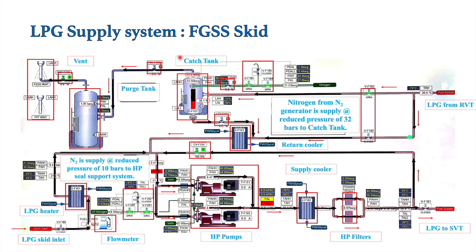Next, let's see why we have a cache tank in the FGSS skid. The cache tank comes into use when we are either starting or stopping the engine. During starting, this cache tank provides positive suction head to the HP pumps. The cache tank is always maintained at 23 bar, and this 23 bar pressure is maintained by nitrogen supply. Nitrogen is supplied at around 34 bar and reduced by a pressure control valve that always maintains the cache tank at 23 bar, providing positive suction head for the HP pumps.